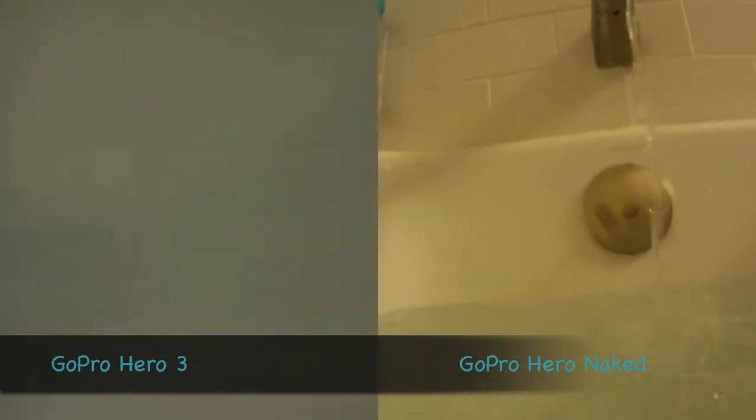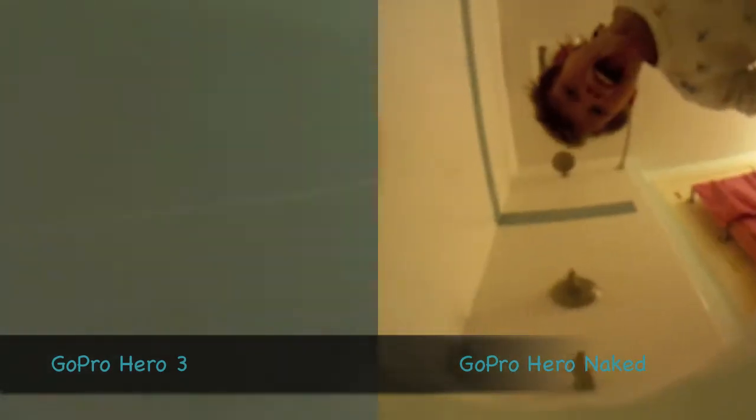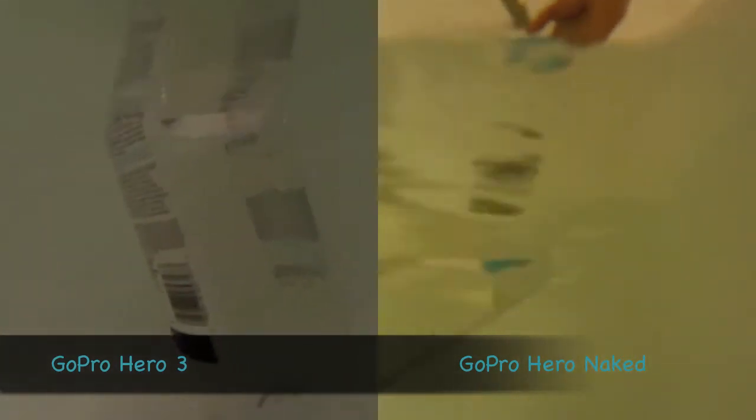Pretty much this video says it all, but the Hero 3 is much, much, much more sharper. As you can see right now, you can read that shampoo bottle underwater, and on the right you can barely see what it says — it's all fuzzed out and everything.